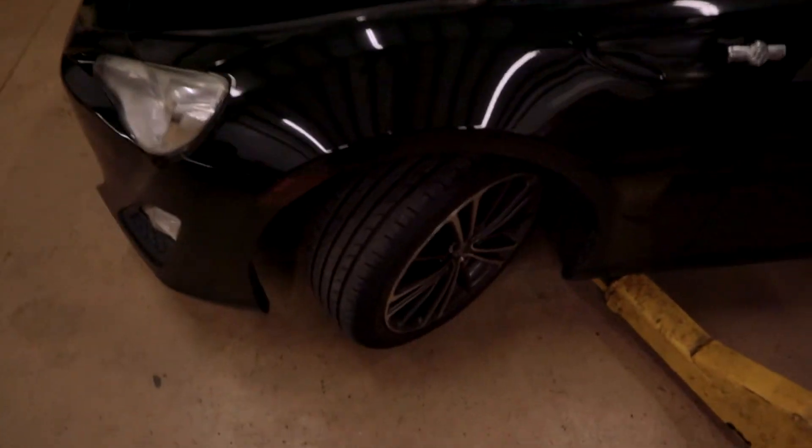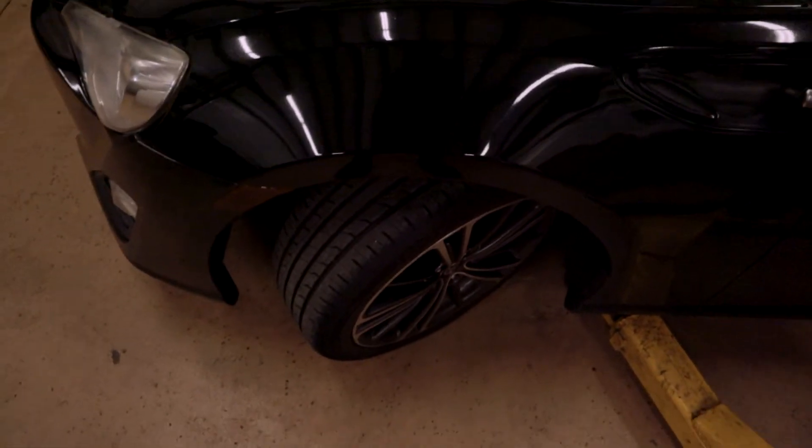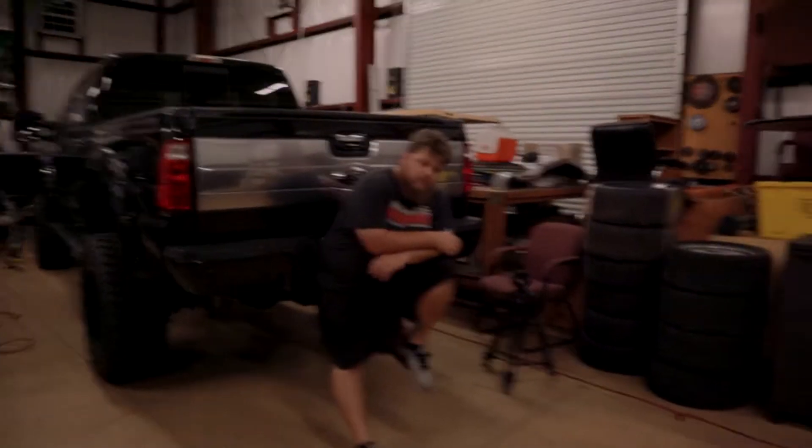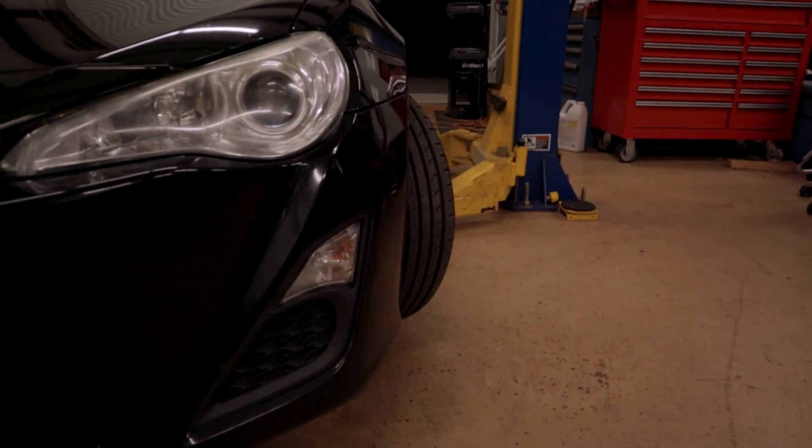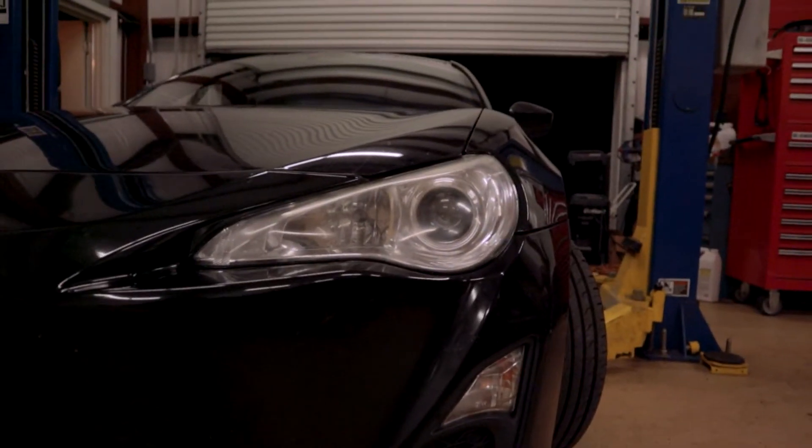We have arrived at Logan's shop — big thanks to him for doing this on such short notice. Everything we're doing is pretty much last minute. Just want to show the stock angle real quick before we get going. Honestly, it's not bad — I think that's pretty decent for a stock car. When I look at it I was like, wow, it's kind of impressive.